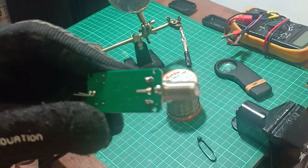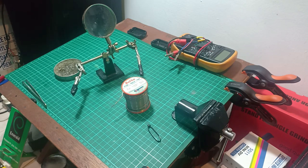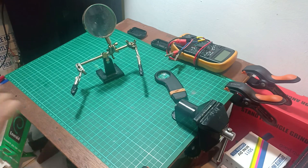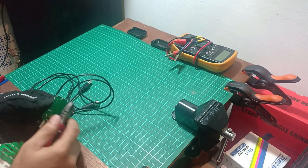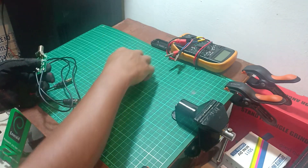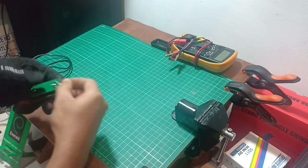Almost done here — all the dry joints have been soldered. Always double check your work and make sure everything is perfect. Take the TV amplifier casing, put some glue on it, and our DIY project is done today.